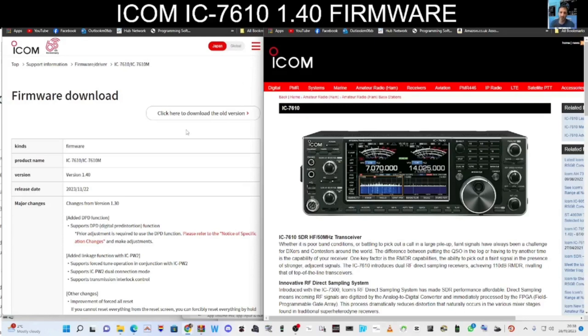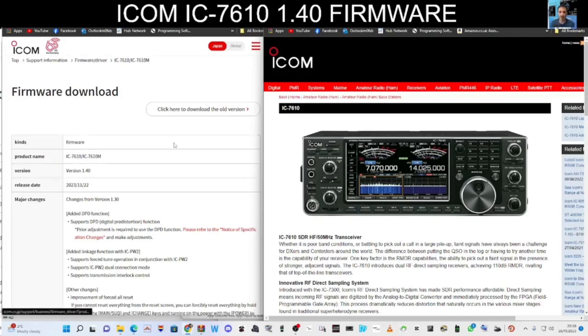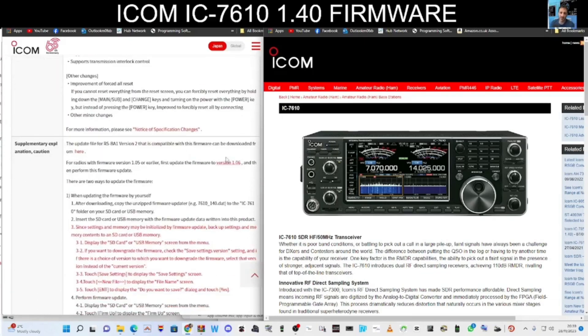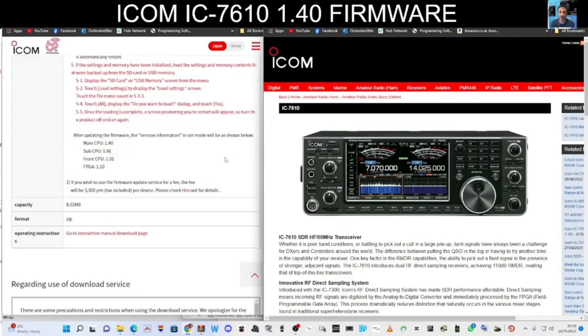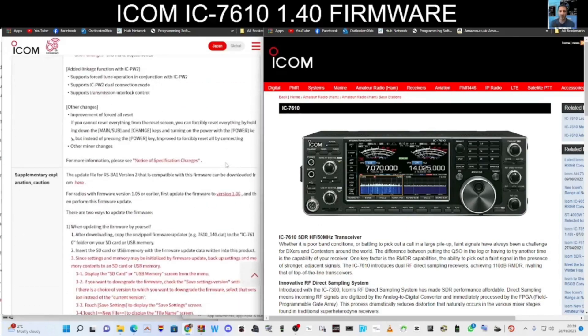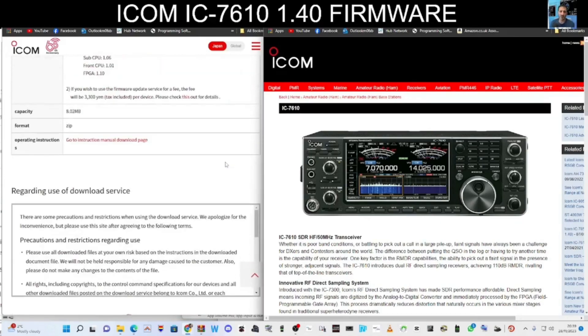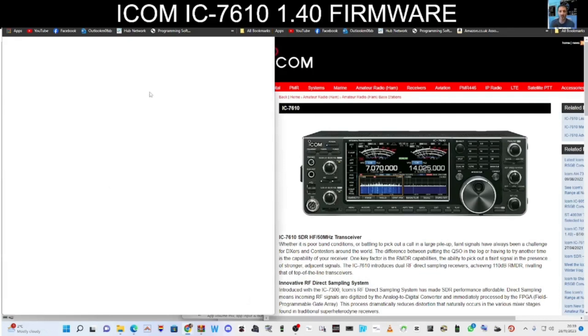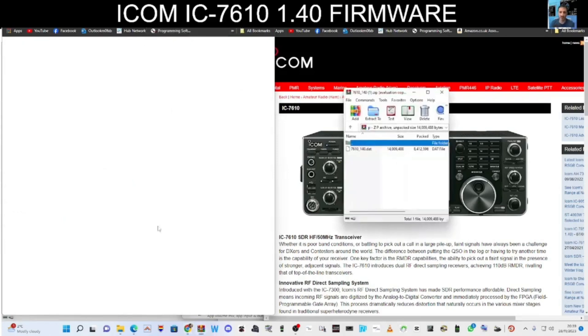To get the firmware onto the SD card, just go to this link here. At the moment I only have the Japan link, but it does work — of course, at your own risk. Scroll to the bottom of this link. I'm using the Europe version radio and I'm running version 1.30 at the moment. Download — you get this file appear here, which says 1.40 data.